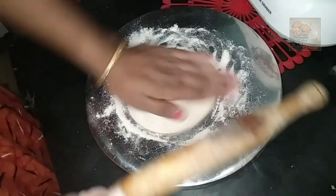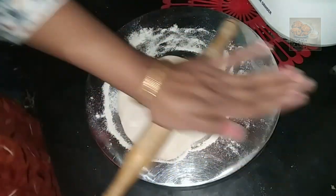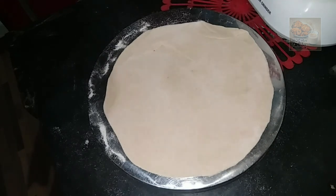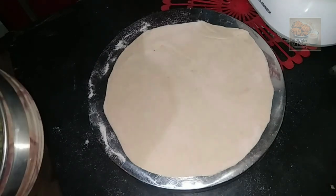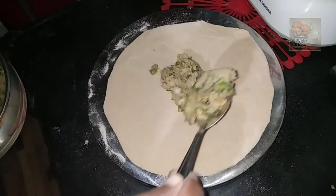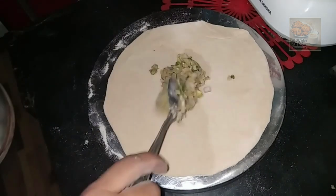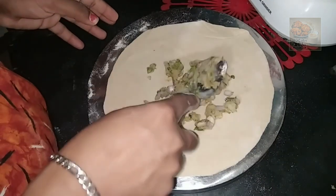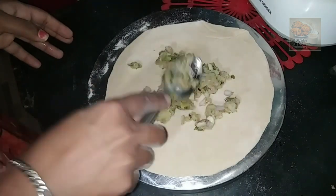Let's put the filling in. Let's spread the filling in and spread it all together. Let's put a spoon into a spoon.